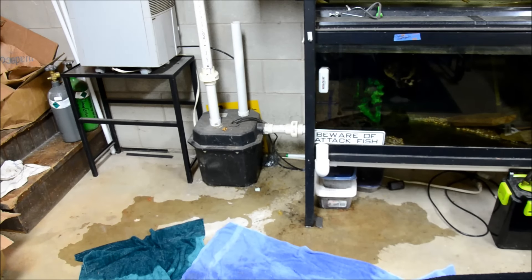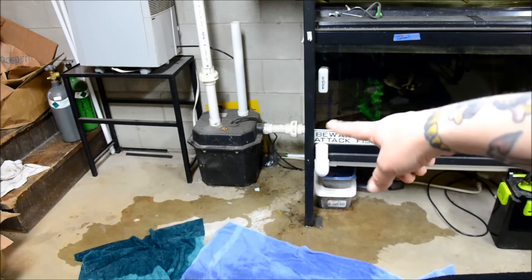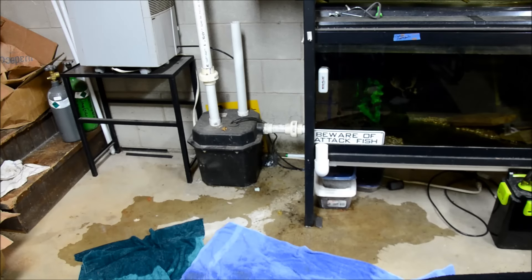One of the things that I use in my fish room extensively is this black pump here, and that's a pump that's designed for like a wet bar or to go underneath a utility sink to be able to pump water to the sewer line when you don't have plumbing available.